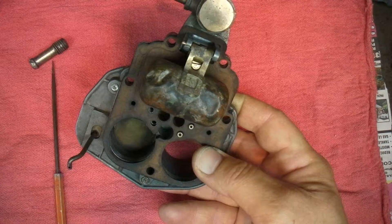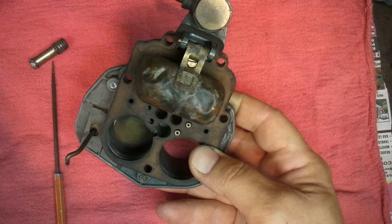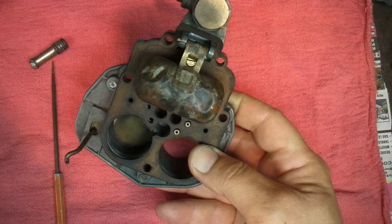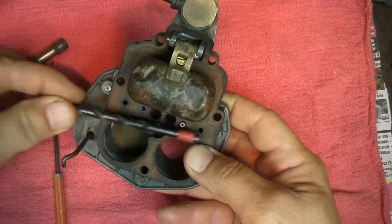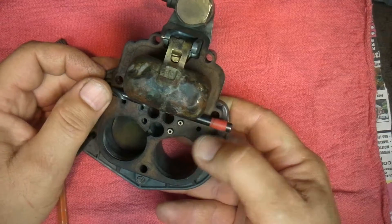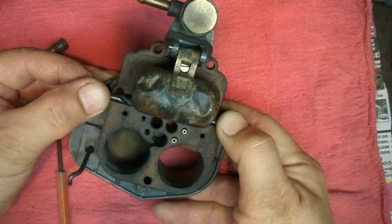What size is this? This is a fifteen sixty-fourths drill bit. Fifteen over sixty-four comes out to be real close to six millimeters. I can probably give you these specs in the text under the video.